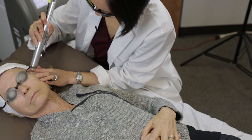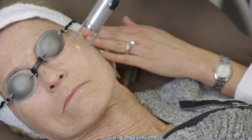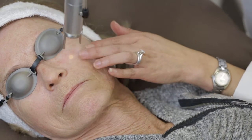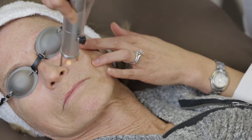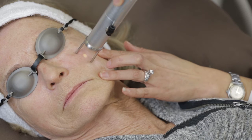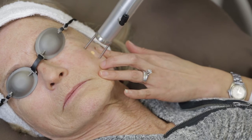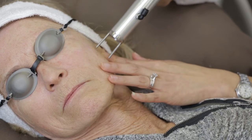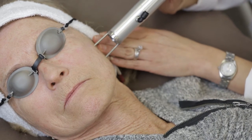What I'm doing is actually treating the entire surface area of the face. You can spot treat brown spots or hyperpigmentation, but I have found in my experience that it just works better to treat the entire face. You actually end up getting areas where you didn't even know pigment was there to come out.